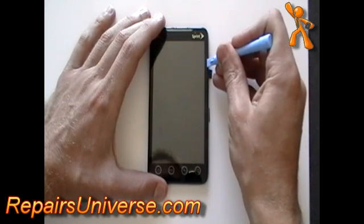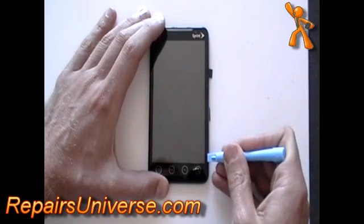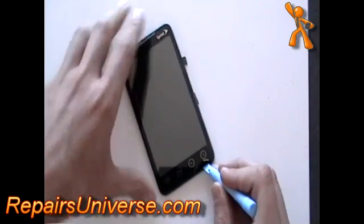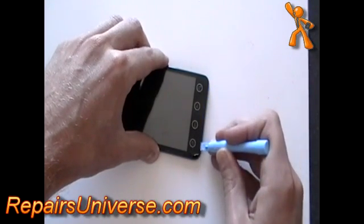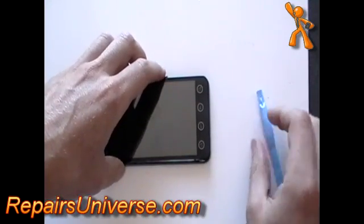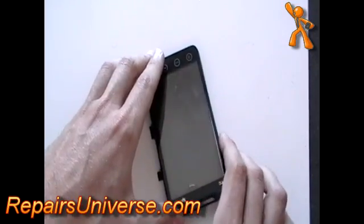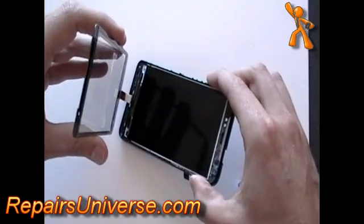Next, using a safe pry tool, run it along the edge of the glass in between the glass and the plastic to pry the glass away from the plastic frame. The glass is just held to the frame with a small bit of adhesive. Lift the glass, but be careful as there is still a ribbon cable which you will need to ease through the small gap.